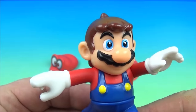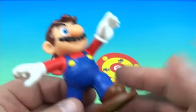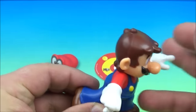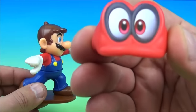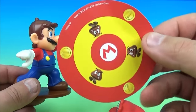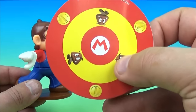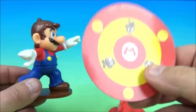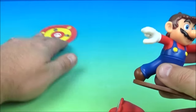First up is the Mario Cap Thrower. There are three pieces altogether for this one. You have Mario, who is spring-loaded at the waist, and you have his little cap. He's got little eyeballs on there and a target — you can see the W or M there for Wario or Mario. So there's a target; we'll set this over here.